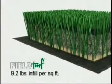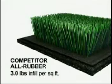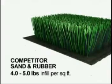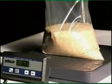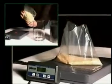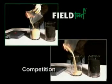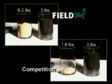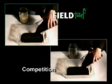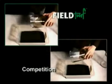Where a FieldTurf system contains over 9 pounds of infill per square foot, all rubber systems generally contain only 3 pounds per square foot. Competing sand and rubber infill systems also don't measure up to FieldTurf. Both start with the same amount of rubber, but FieldTurf's layered system uses much more stabilizing sand, more than doubling the infill weight of competitors' homogenized mixtures.